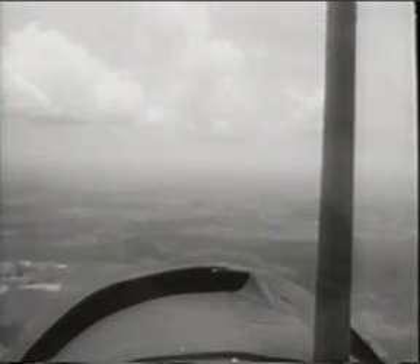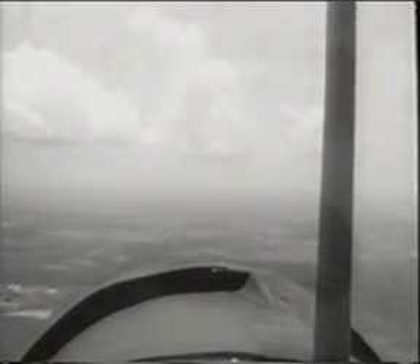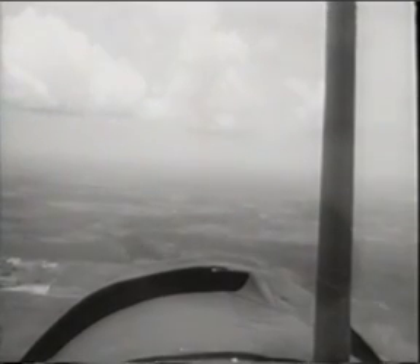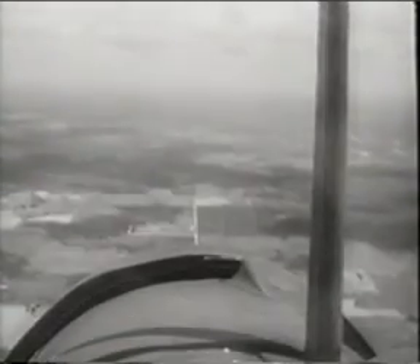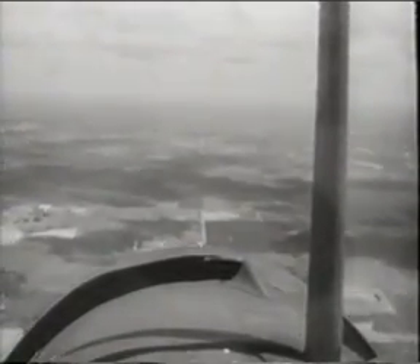Let's look at it from your point of view. Now let's go through the roll again, stressing the checkpoints.